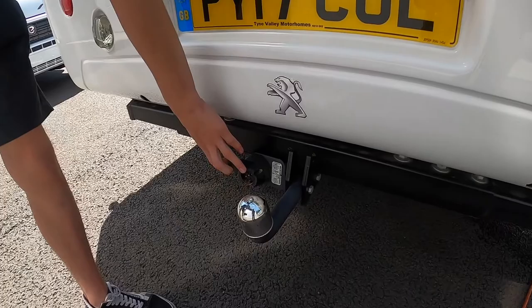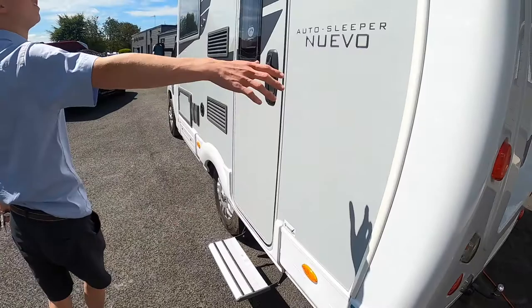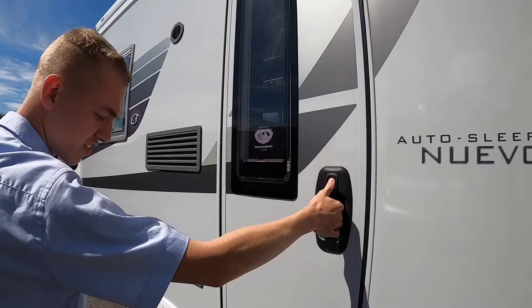Coming around the back of the vehicle you've got your tow bar with seven-pin electrics at the bottom, and then you have your high-level brake light and reversing camera. On the passenger side of the vehicle you've got your awning and your LED awning light above the door.